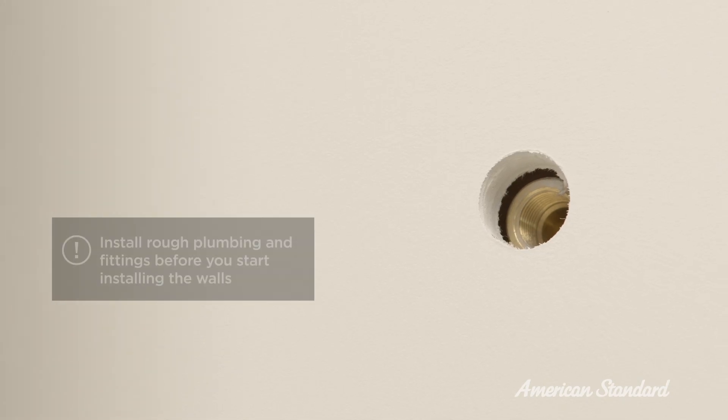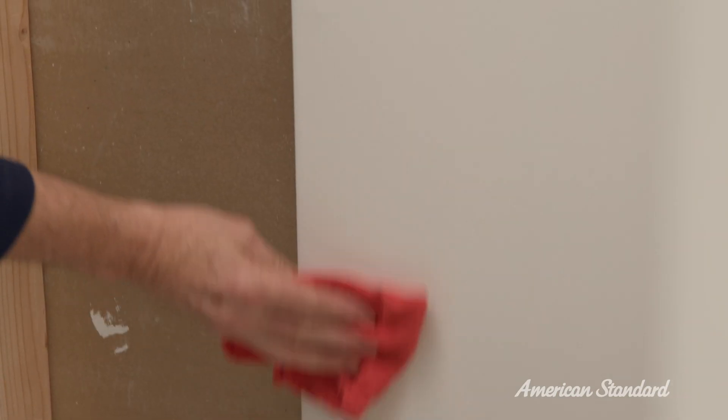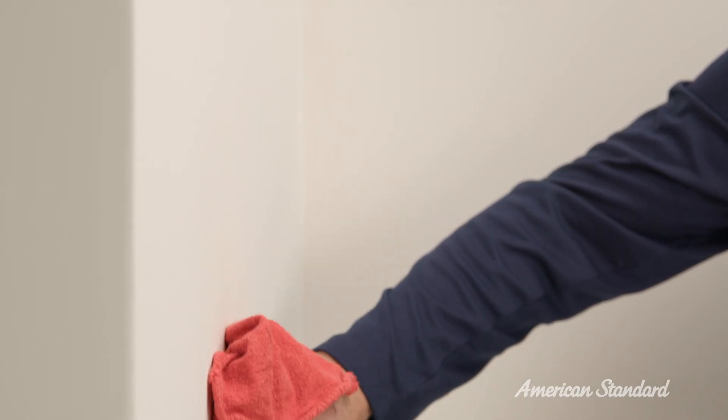Rough plumbing and fittings must also be installed before you install the walls. You also need to make sure the wall surface is dry, smooth, and free of dust, soap scum, and mold. Wipe the wall surface with a damp cloth and allow it to dry before you start.